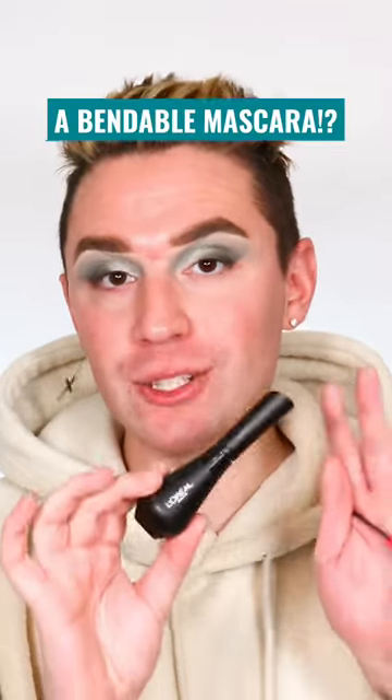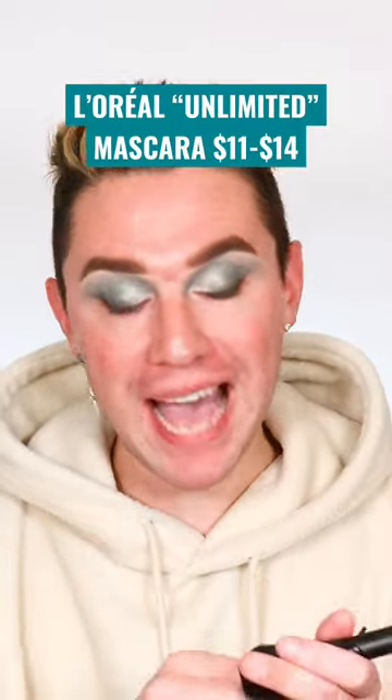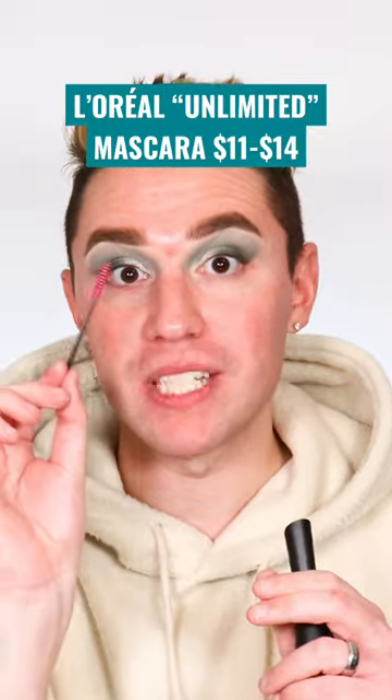Let me show you why I love this mascara. This is the L'Oreal Unlimited Mascara, and as a bridal makeup artist I use a lot of disposable mascara wands. When I dip into my mascara, before I pull it out I bend it so I can apply the mascara to my client like this. I think this is much easier than going in this way, because you can hit the nose and you can't really see what you're doing.